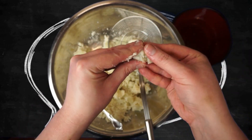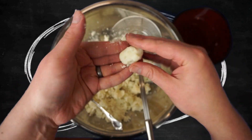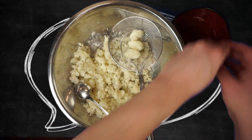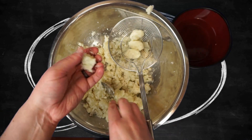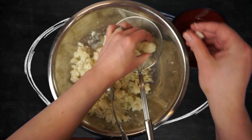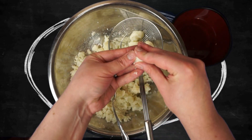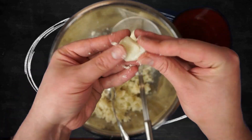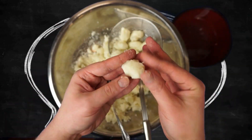You might be asking why we didn't add fancy herbs, spices, or cheeses. The reason is that all of those things would completely take over the tot. These are tater tots, not fried cheese potato bites. Call me a tot purist, but I really feel the place for that stuff is on top of the tots, not in them. Anyway, let's get on the ball and get the rest of these formed.